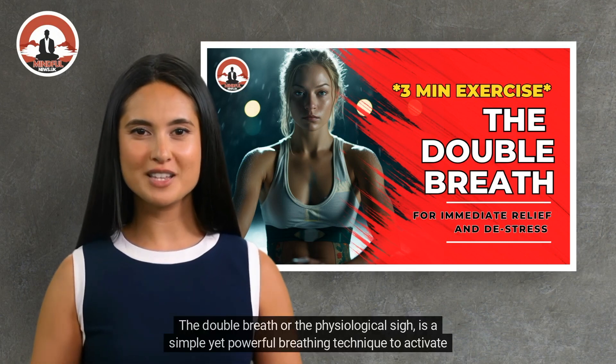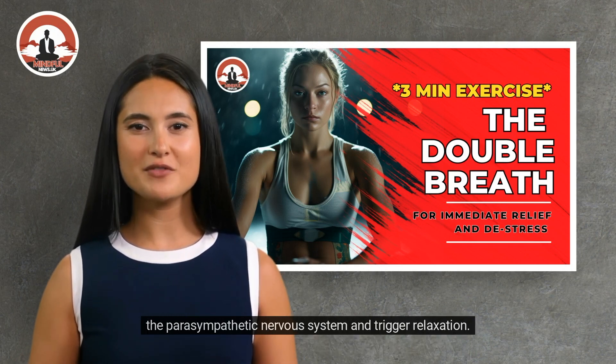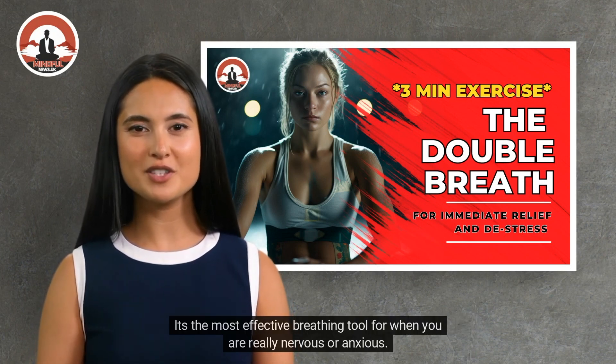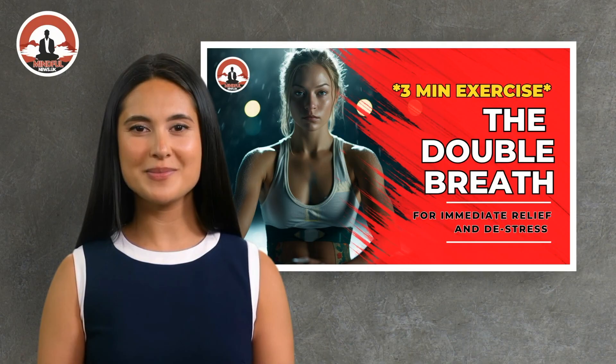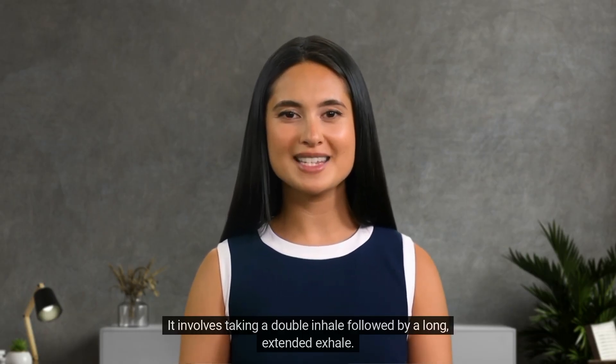The double breath, or the physiological sigh, is a simple yet powerful breathing technique to activate the parasympathetic nervous system and trigger relaxation. It involves taking a double inhale followed by a long, extended exhale.